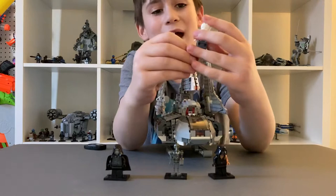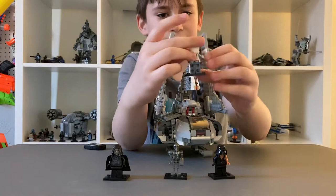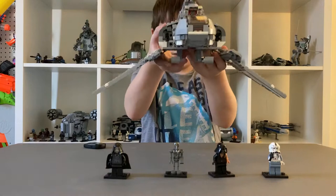Next you have a clone pilot who is pretty basic — not really anything special about him. And now on to the shuttle. The shuttle's wings fold like this.